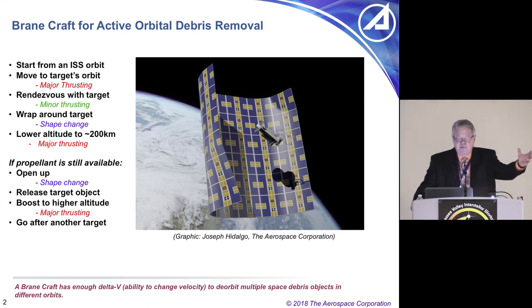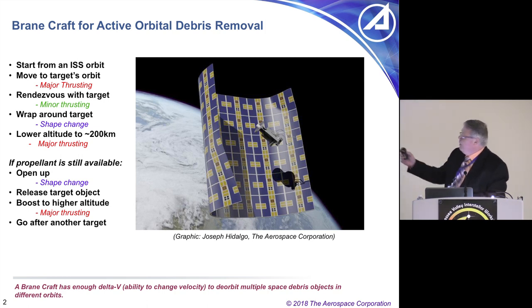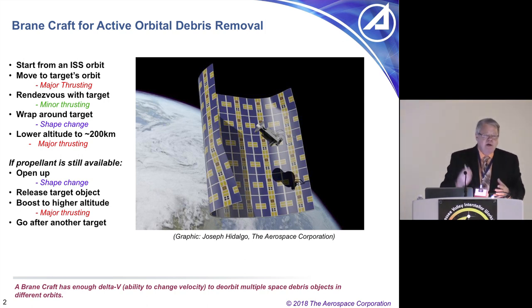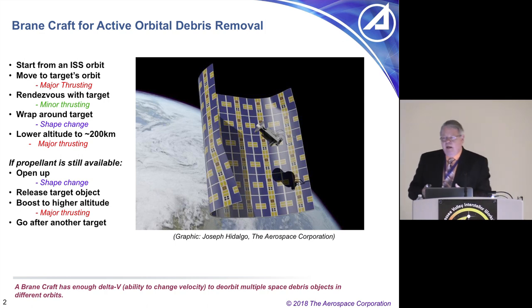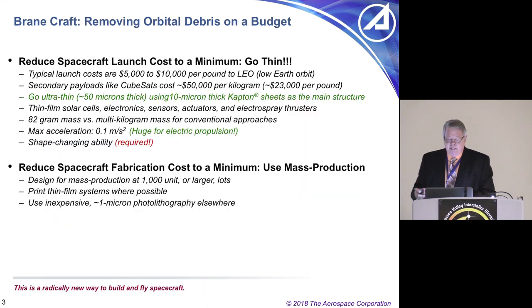They thrust, rendezvous with the target, wrap around the target — that's why you see the curved shape — and then start thrusting. Getting to the target is the tough part. But the BrainCraft doesn't weigh much — these things weigh nominally about 80 grams — yet they can remove kilogram-class objects from low Earth orbit. Once they wrap around, they thrust and spiral down very quickly, burning up in Earth's atmosphere. If propellant's still available, you can go after another object in space.